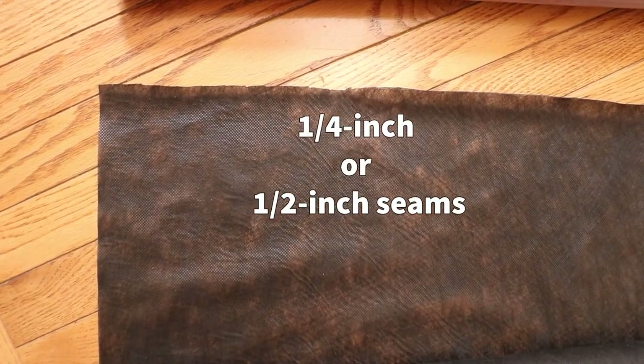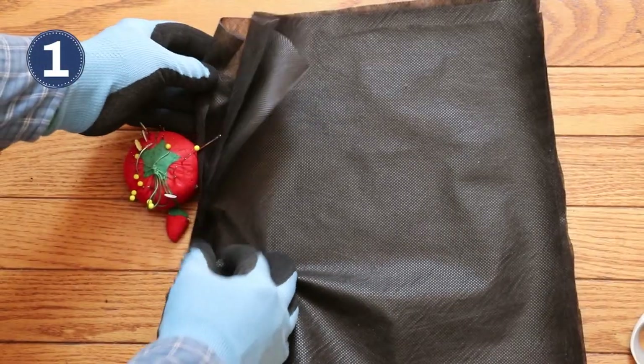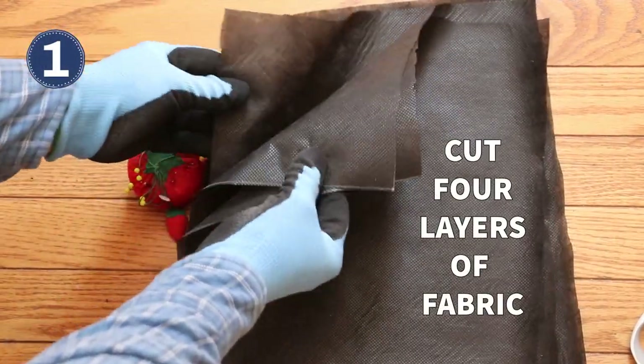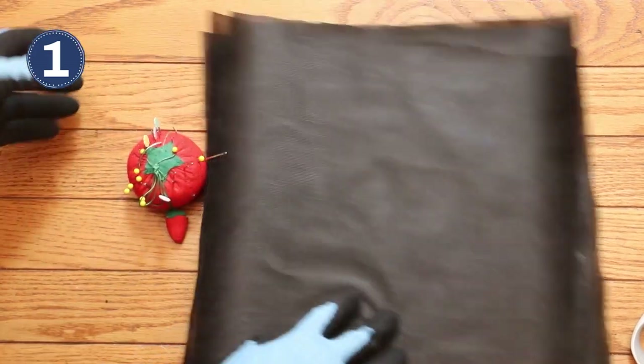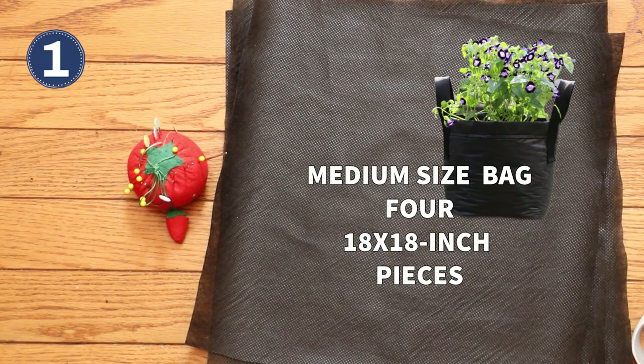For this project, you can use 1/4 inch or 1/2 inch seam allowances. Both are fine, but just be sure to be consistent. To get started, cut out 4 pieces of fabric all the same size. I'm demonstrating with smaller pieces, but for a medium bag you would use 4 eighteen by eighteen inch pieces.